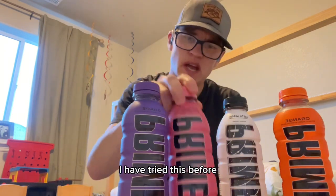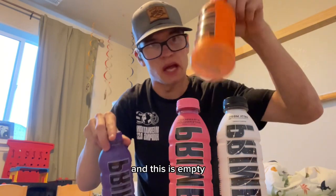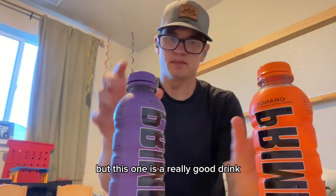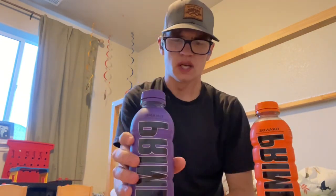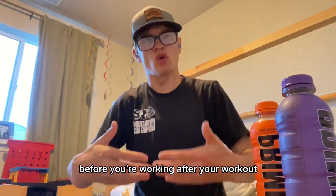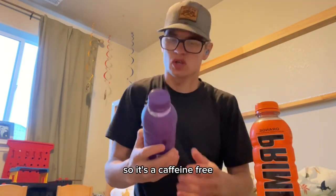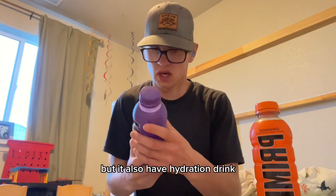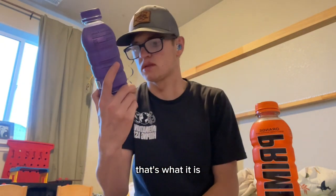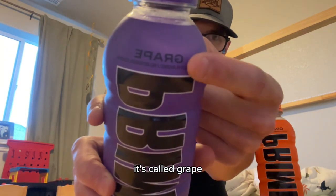I'm gonna talk to you about this. I have tried this before, I've drank it before, but this one is empty and this one is empty — so I've had these two already. This is a really good drink, it helps you with your body and with your workout, before and after. It's also really good for hydration. It's caffeine free. This one here is called Grape.